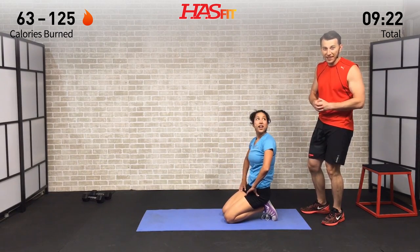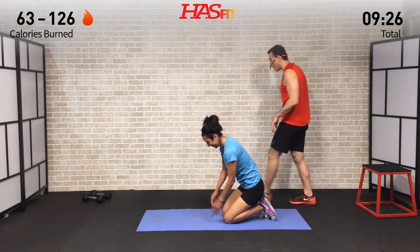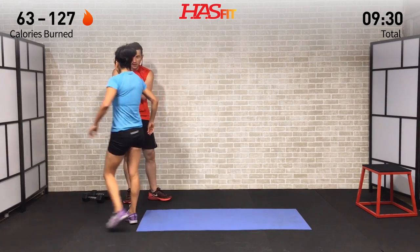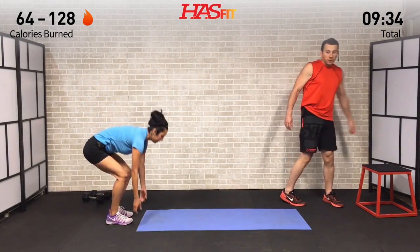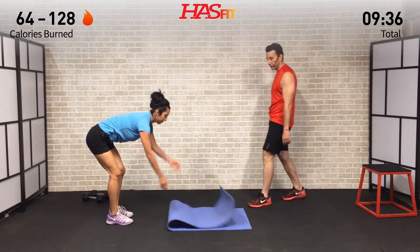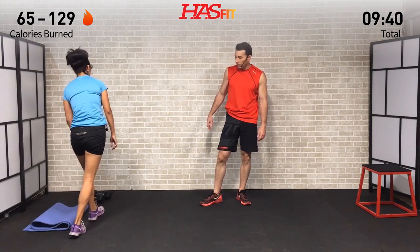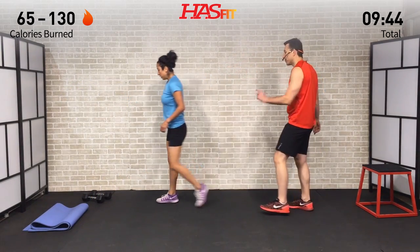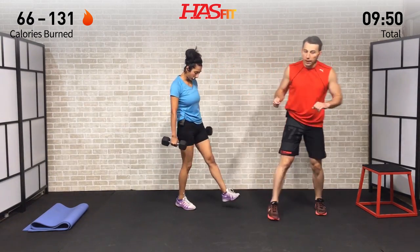That is the end of the first round, my friends! There's one more round — take a quick breath, grab some water if you want, shake it out. We know it's working. Remember, we're going to get back started with that one and a quarter sumo deadlift.